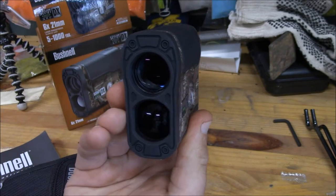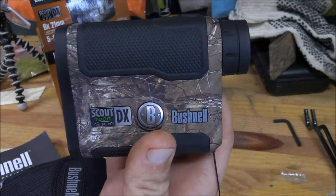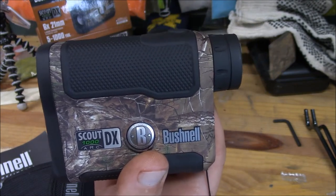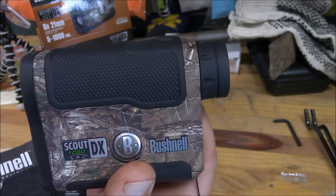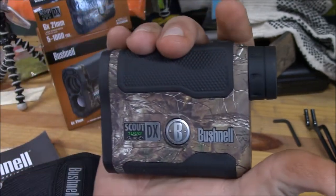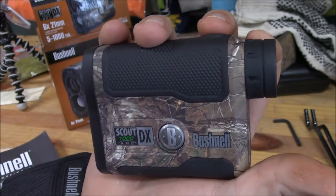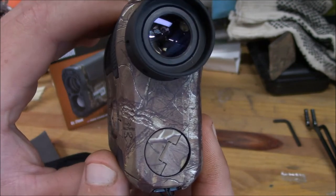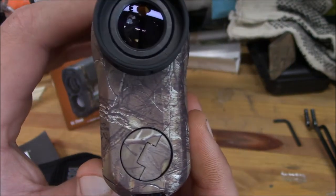Here is the Bushnell Scout DX 1000 ARC — a pretty nice little rangefinder. I've been looking for one for a while. I checked out some Wild Game Innovations rangefinders but Bushnell is a product I've always had good luck with. It fits in the hand real nice, there's the power button, the eye relief is really good, it's a 6x21, and it's waterproof — which was really beneficial to me since I don't mind hunting in the rain.